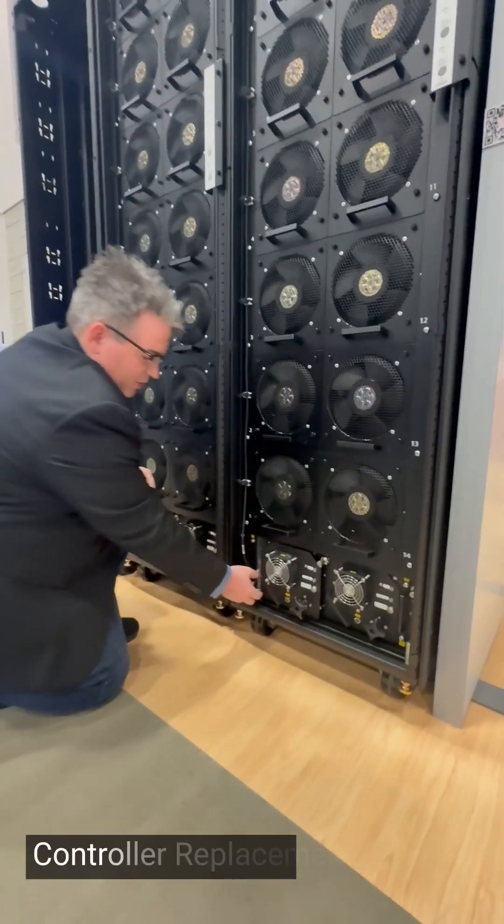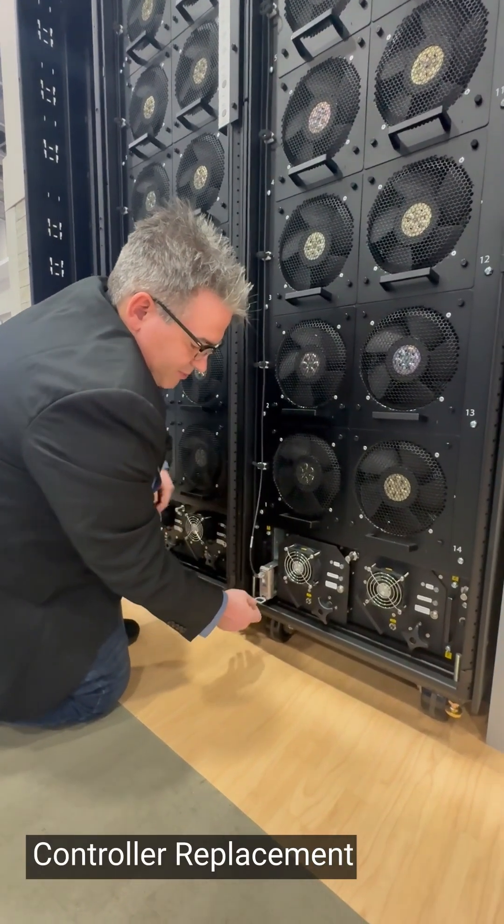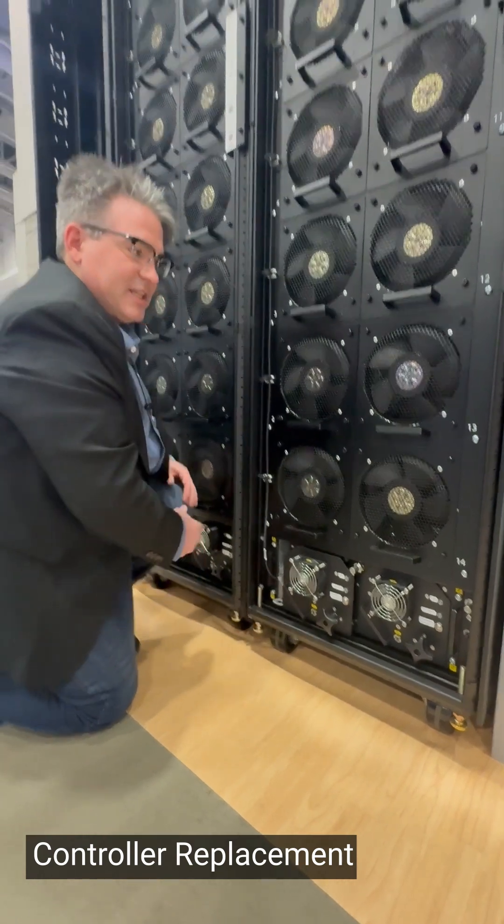Our hot swap controller is easy to remove — just pick up the tab, remove, and replace it.